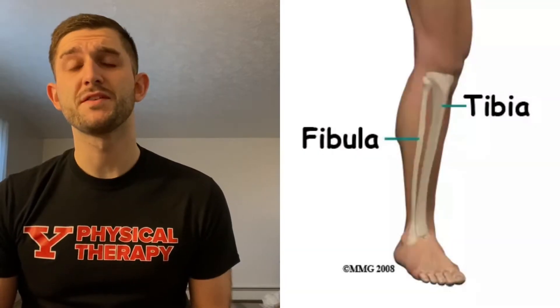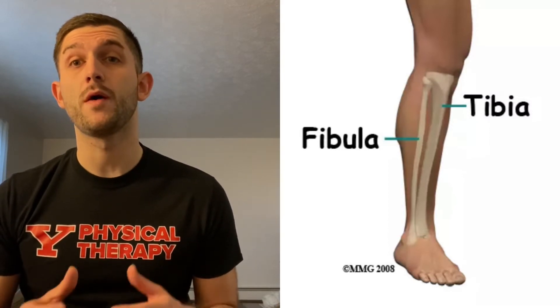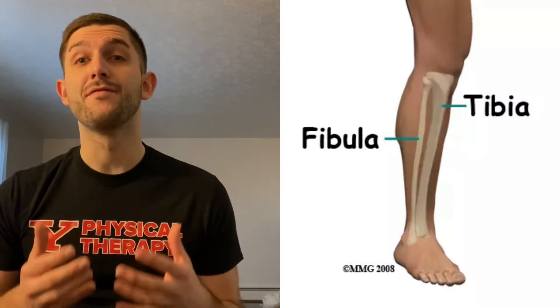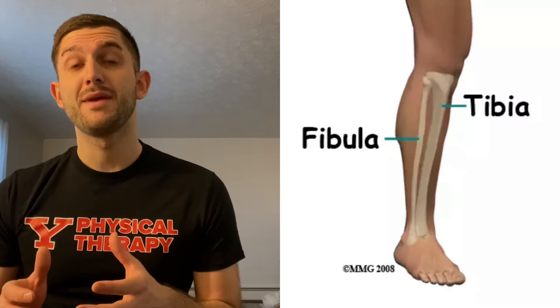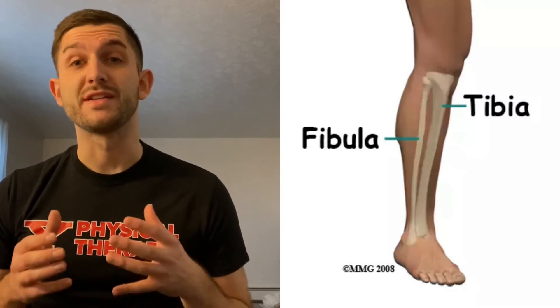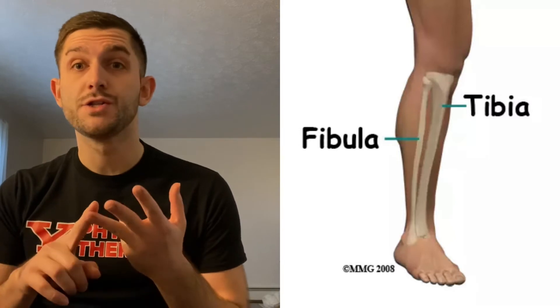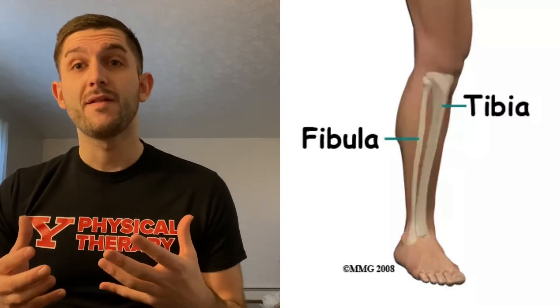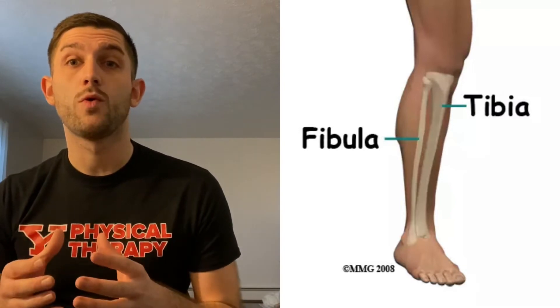As you can see from this illustration right here, it's the lower leg. The tibia is going to be the big bone on the inside of the leg and the fibula is going to be the little bone on the outside of the leg. The tibia's main function is to bear weight when we're standing or doing any kind of activity such as running, jogging, or jumping. The fibula is going to act as a stabilizer to support the ankle when we're moving.